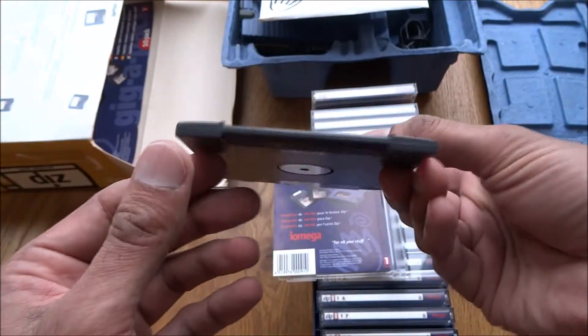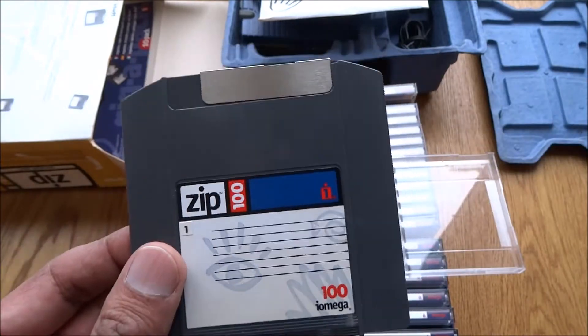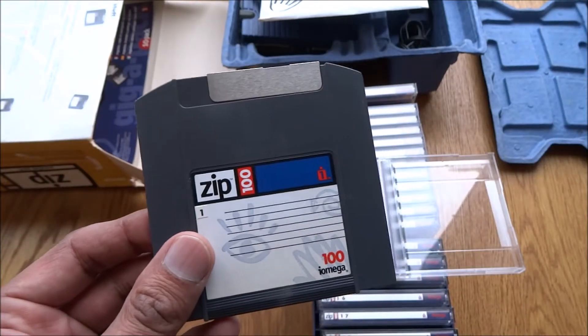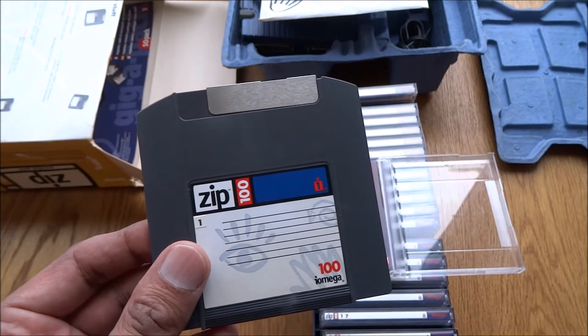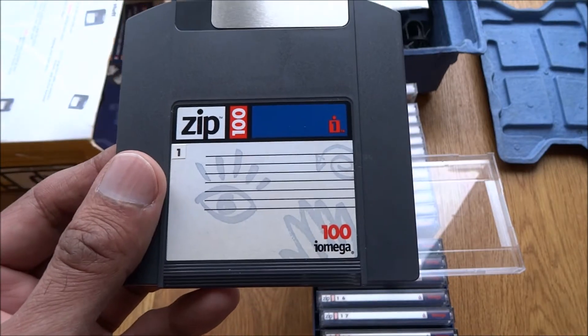All in pretty good condition — just been packed away. I think this was purchased probably in the 90s. Each disk stores 100 megabytes.